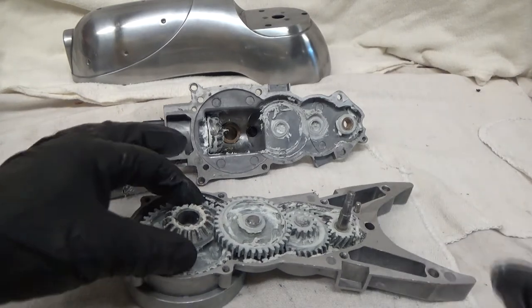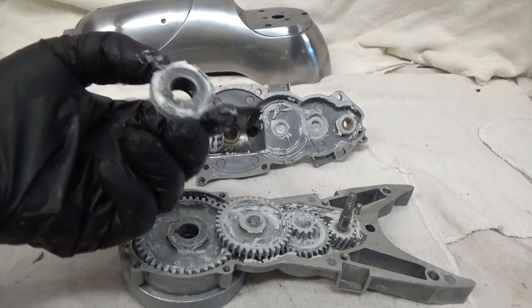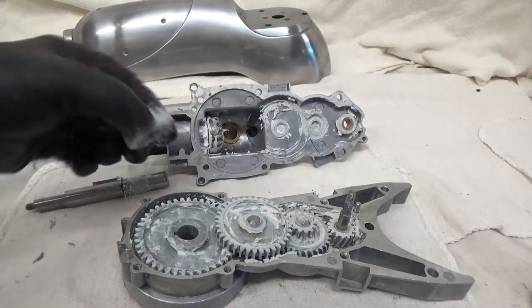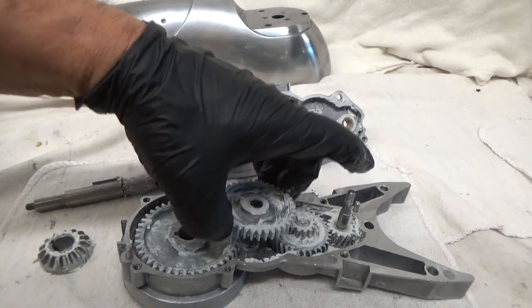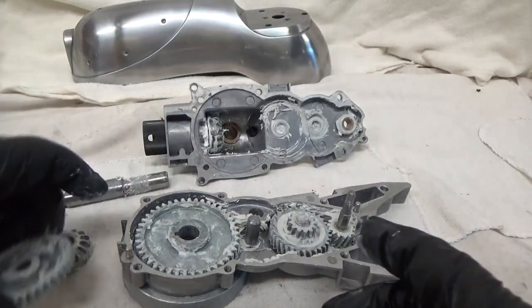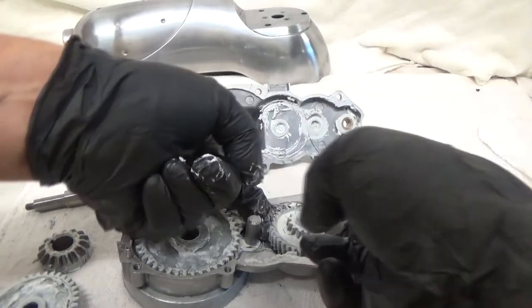Now for the gearbox. We have a bevel gear — that comes off. Notice there's no washer on there. Then the center gear — that comes off. And you have the back gear — that comes out.